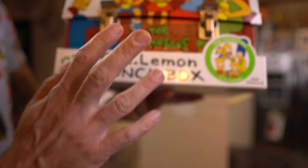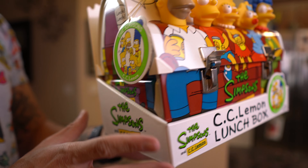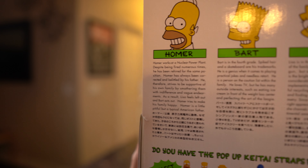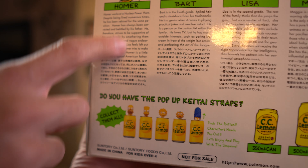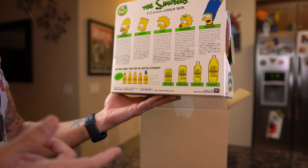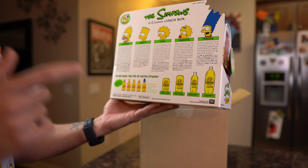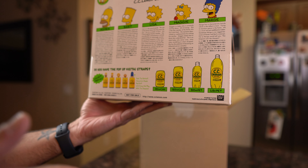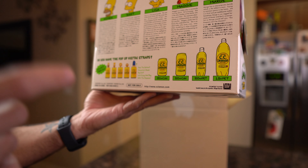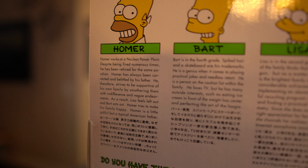The funny phrases on there are great, and the actual white box is probably my favorite — I'm so glad they did white and not a traditional red, with the clear packaging over it. The way this is displayed is just beyond perfect. It has a little bio about every single character and I'm assuming since it's all in English, underneath is probably the Japanese version. Homer works at a nuclear power plant despite being fired numerous times. He's been corrected and belittled by his father and therefore strives to be supportive of his own family by smothering them with indifference and vague endearments. Homer is described as a little pitiful but a typical American father.